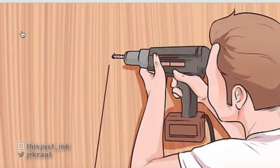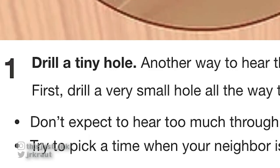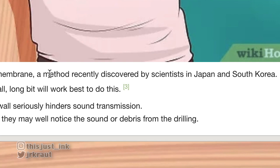Number two: put a hole in the wall! What are you doing? You're not getting that security deposit back — that's for sure. If you're in an apartment, drill a tiny hole. Another way to hear through walls is the plastic membrane method, recently discovered by scientists in Japan and South Korea.